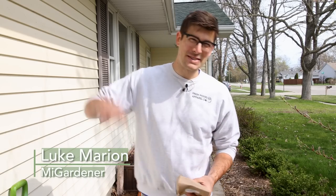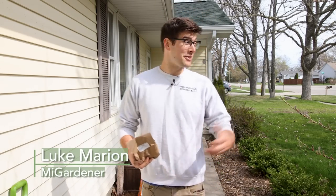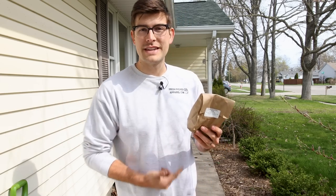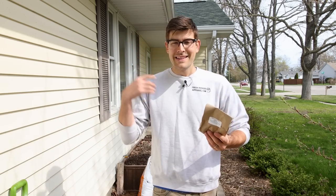What is going on, everyone? Welcome to another very exciting episode right here on the MiGardener channel. We're in the front of the house today planting up dahlias, because a lot of you want to know how to grow dahlias. In today's episode, this is going to be another complete growing guide on how to grow dahlias.